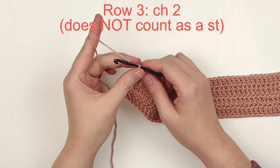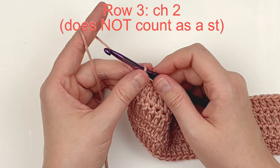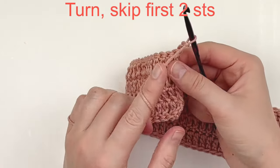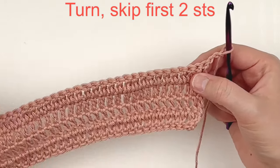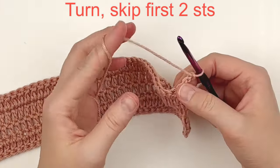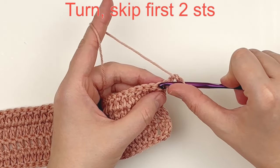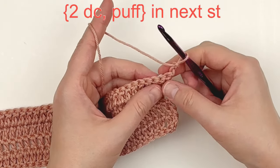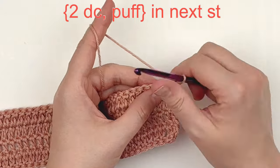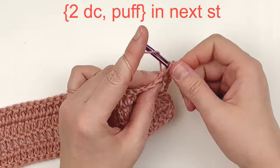For row three, we're going to chain two — this will not count as a stitch from here on out. Chain two and turn. We are going to skip the first two stitches — where our chain two comes out is not a stitch, so we're skipping that stitch and the next stitch. In the third stitch of the row, we are going to make two double crochets followed by a puff stitch, all in the same stitch. Make your two double crochet first.